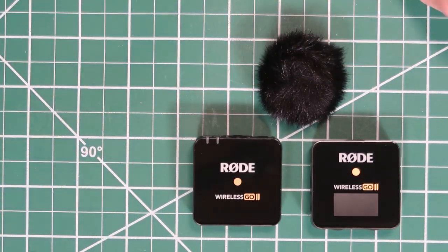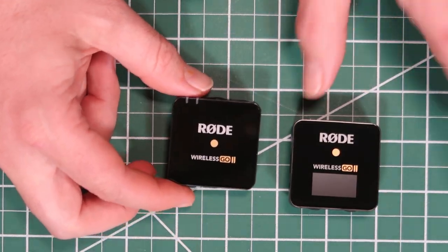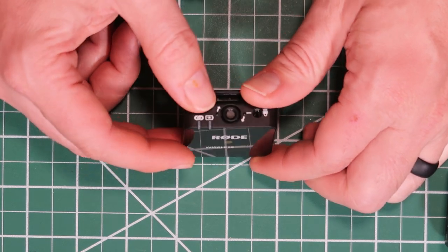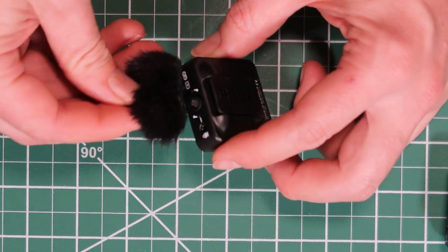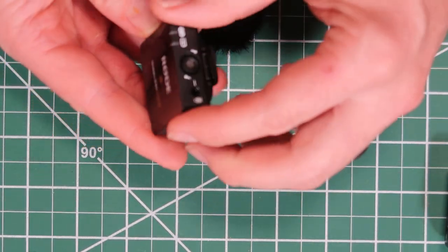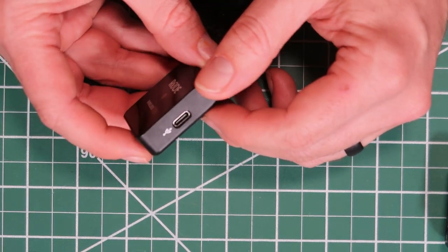The transmitters are the same, so I'm going to move one of them over here and we can just look up close at the differences between the receiver and the transmitter. On the front, it's got 'Rode Wireless Go 2.' It's got two little lights up here — one is a battery indicator. The dead cat has a little twist that you can twist it on there, and that will hopefully prevent that from coming off.